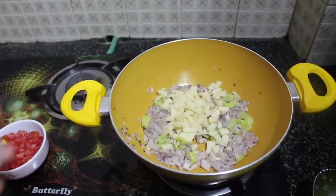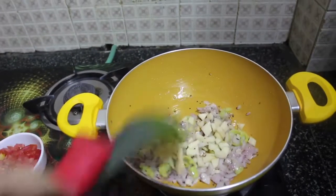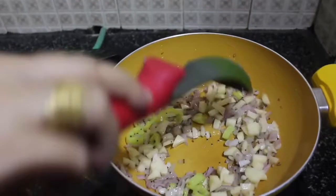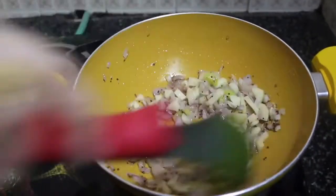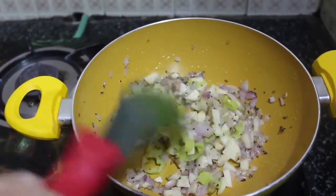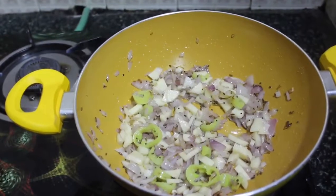Now add a cup of potatoes — just one potato chopped into very small pieces. Since potatoes take a long time to steam, cutting them small means they get cooked quickly along with all the masala. Keep mixing so the oil blends into all the vegetables.